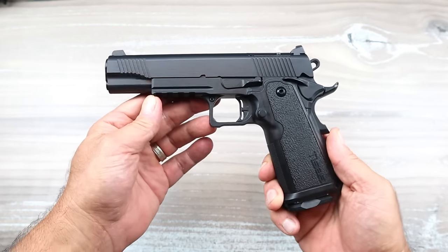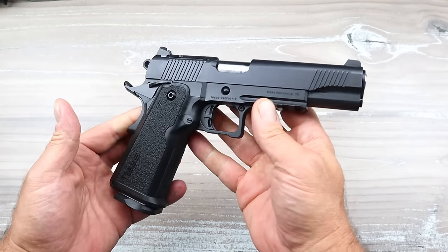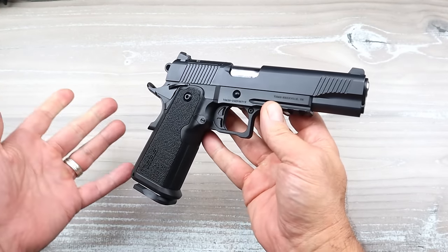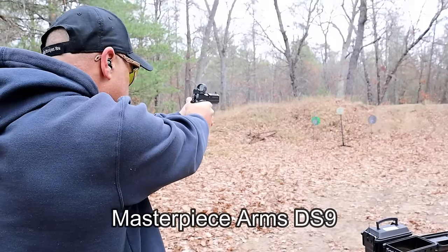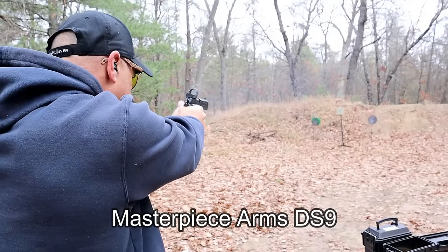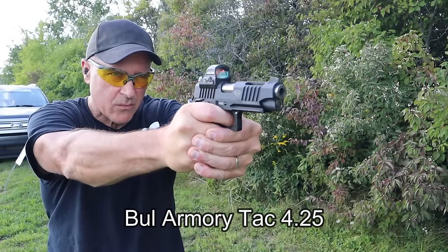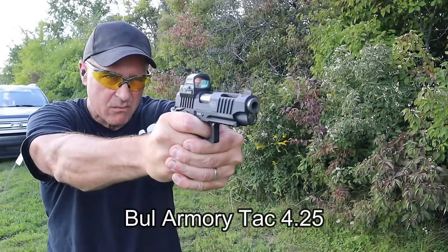Hey there friends, thanks for checking in. 2011's are the hottest thing going in the gun world right now. They're amazing to shoot, so smooth, most are optic ready, and when you combine a handgun like this with an optic it's just so accurate and smooth — people love them.